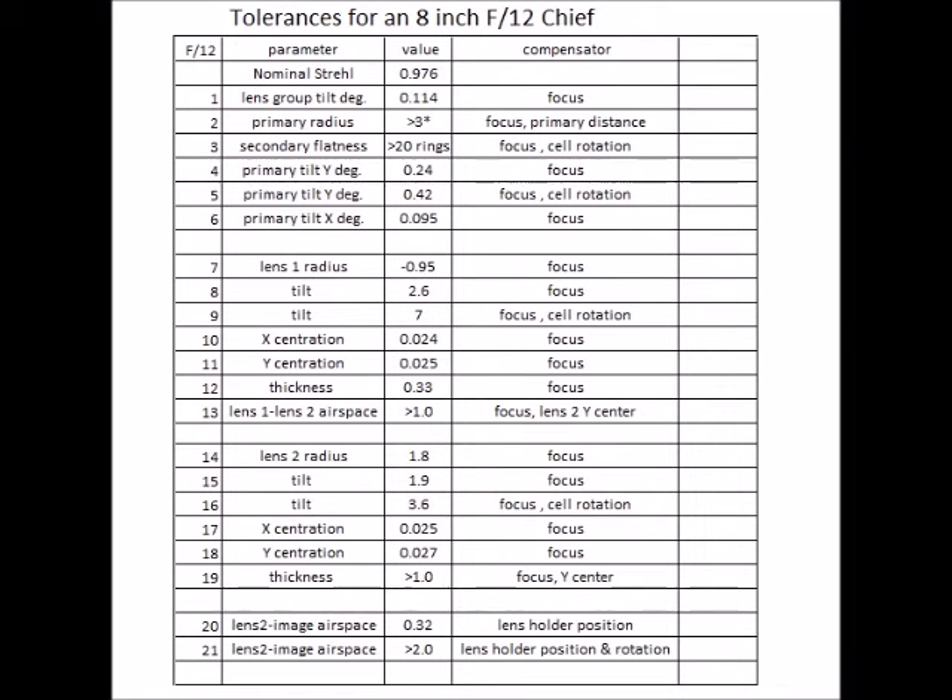In this table I started with a nominal Chiefmirror design and changed different parameters until the Strehl ratio drops to 0.800, which is considered barely diffraction limited. That uses up the entire tolerance budget, so you want to be considerably better than these tolerances. These are all delta values. The D column shows the compensators used — for example, you always focus it, and you might change the cell rotation or other things. In general, I think these tolerances are pretty loose, mainly because it's an F/12 system.